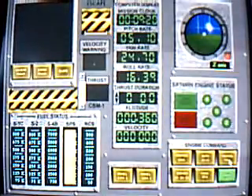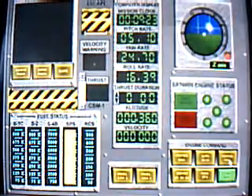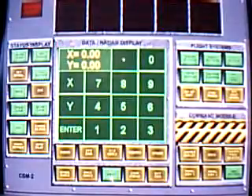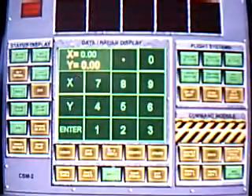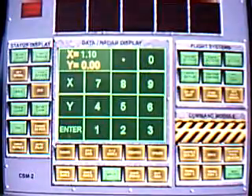Apollo 18, Houston, stand by for burn data. Item number 51, block number 2, CSM-1, arm SPS engine. Item number 53, block number 2, CSM-2, enter gimbal race. X equals 1.10, Y equals 2.02.